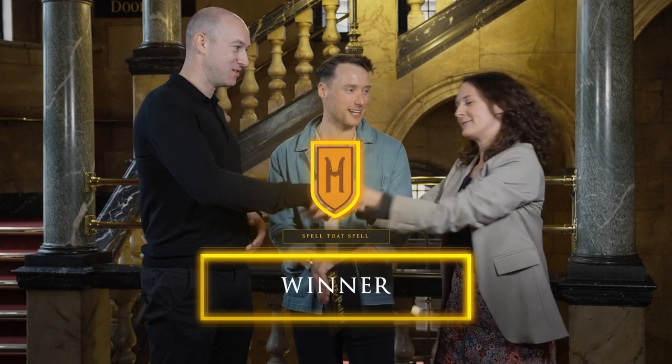The winner of Spell That Spell is Sue Appleby-Hufflepuff! Well done, Sue. Very well done, both of you. Thank you so much for watching and join us again for more challenges. See you again.